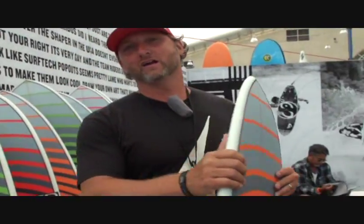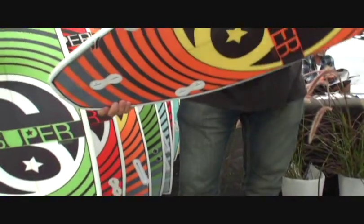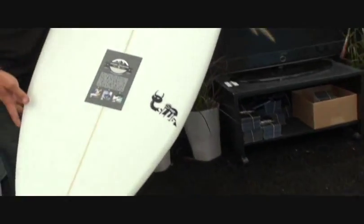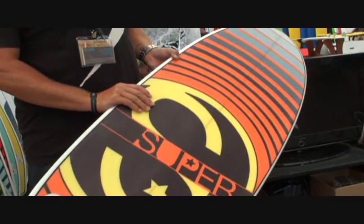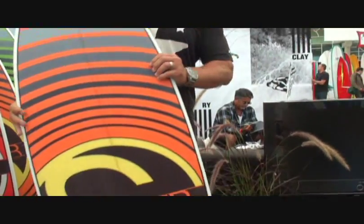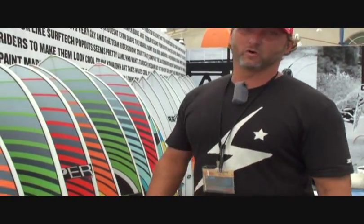I'm going to start with this one right here. This is the Slug. This is one of the summertime favorites with a lot of our pro riders. As you can see, it's a super full outline, pulled in with a nice hip in the tail. Still got that standard thruster model, single double concave. Great board for punting. If you're looking for that fun summertime board, that's it right there. Definitely want to ride that board four to six inches shorter than your normal board.